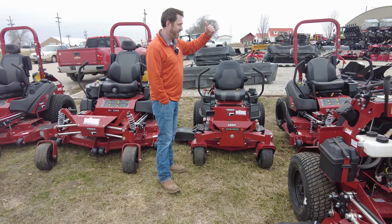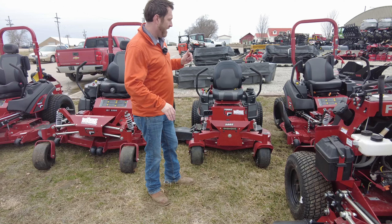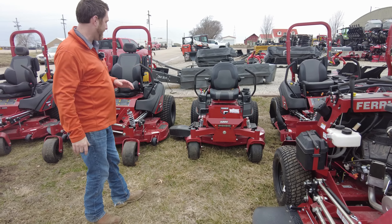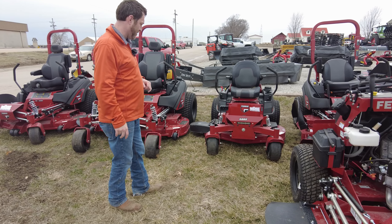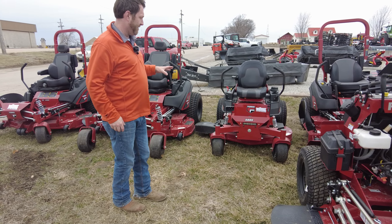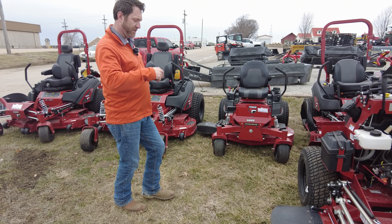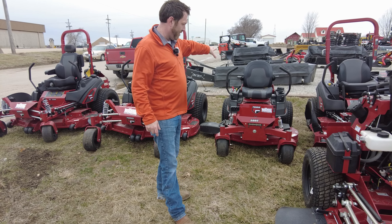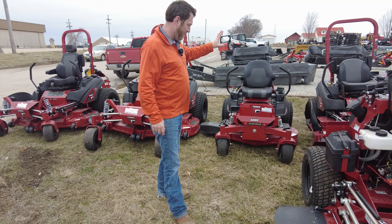From there you're going to go up to a 6700 series. We don't have any of those set up at this point, but we will get those set up here in the short term. The 6700 series is going to allow you to go to a 52 or 61 inch deck, and it still has the independent rear suspension, but not the front.